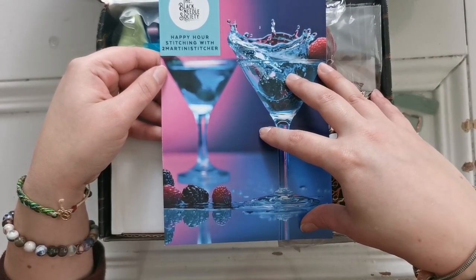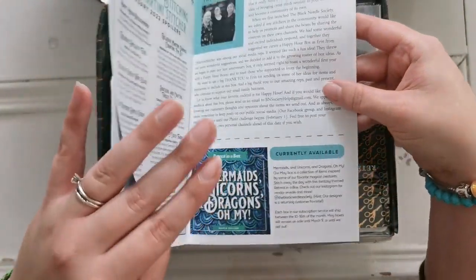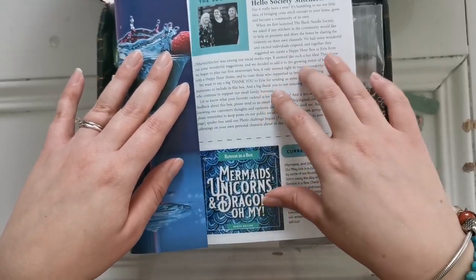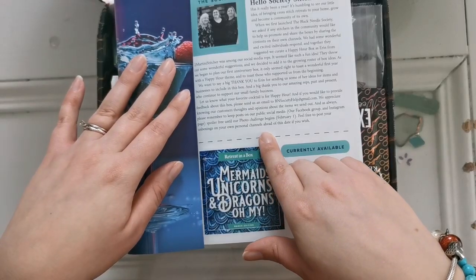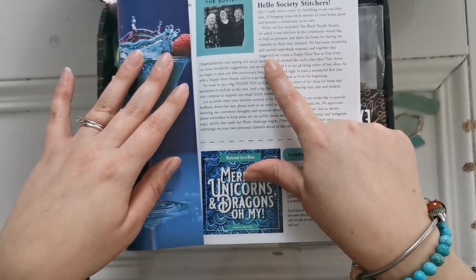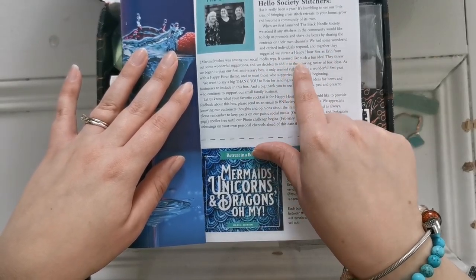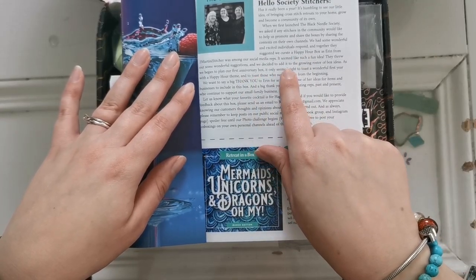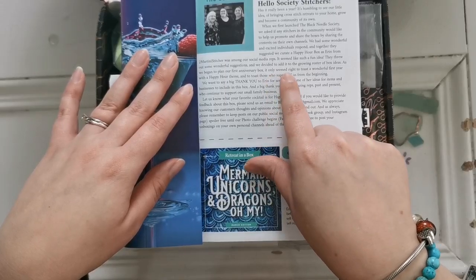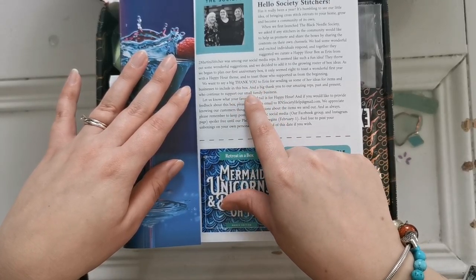If you don't know Two Martini Stitcher, please check out her channel — I'll link her in the description. Inside there's a letter from the society. It says they had wonderful individuals respond to sharing box contents on their channels, and Aaron was among the reps. It seemed like a fun idea to make a happy hour box, and as they began planning their first anniversary box, it only seemed right to toast a wonderful first year with a happy hour theme. They want to thank Aaron for sending some of her ideas for items and businesses.